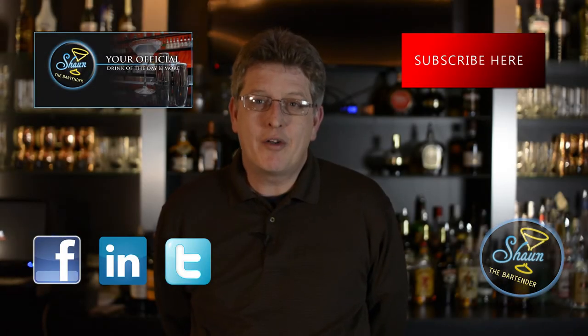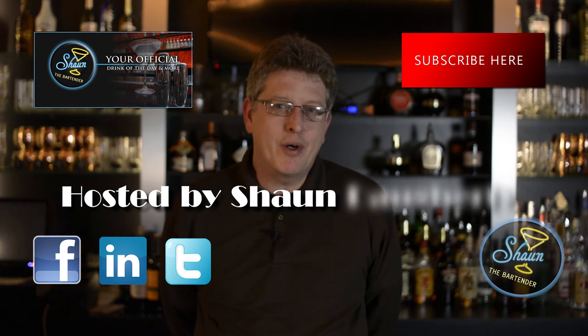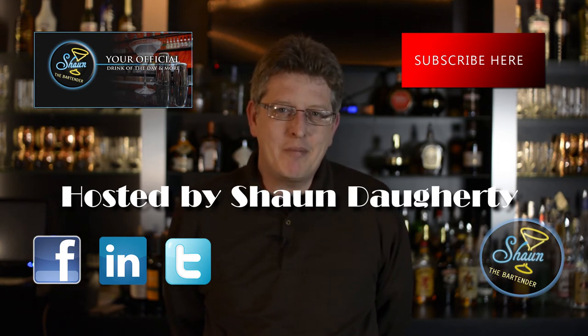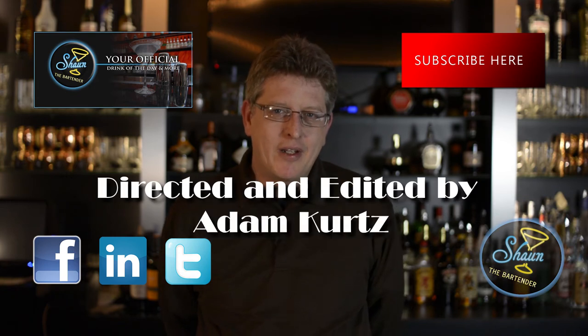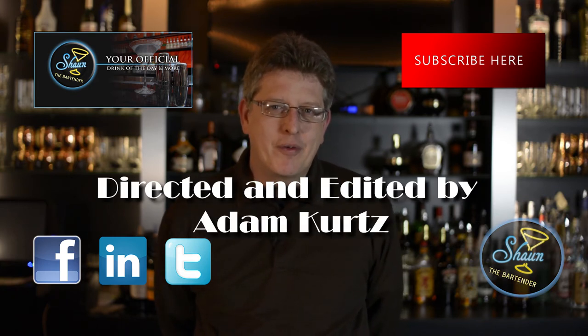If you want to know more about drinks and get our drink of the day every day with a video, please check out my website at SeanTheBartender.com where we teach you a drink of the day every single day with a video showing you how to make it. Perfect for the home bartender enthusiast.